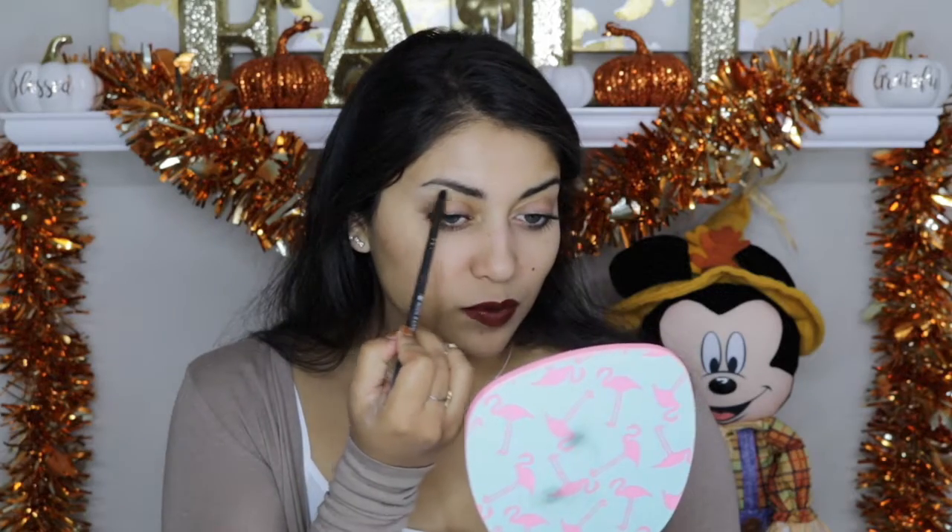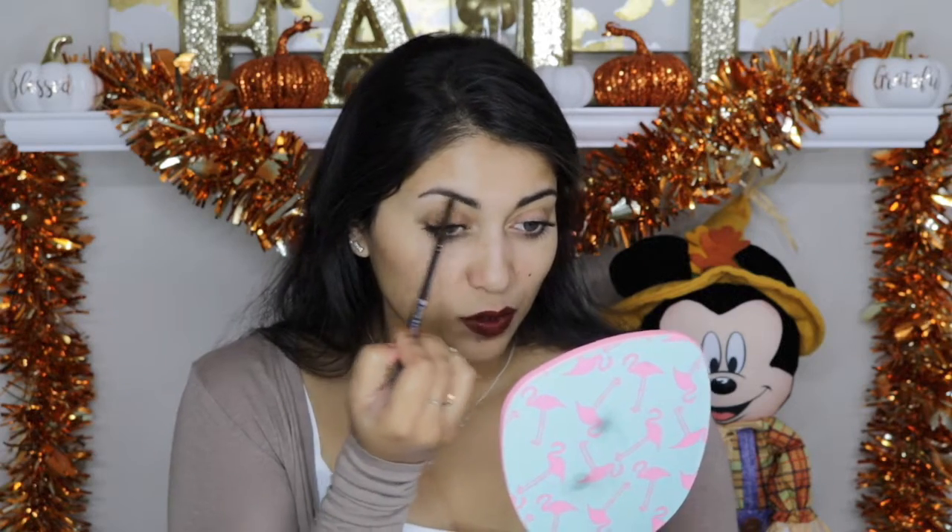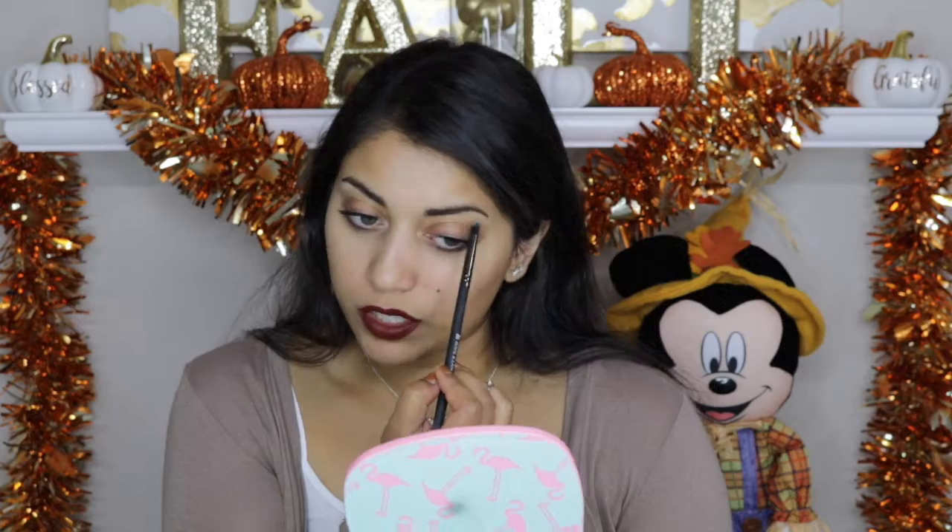One more quick tip: take that banana powder and if you want a little more light around your eyes, apply it to the brow bone just to lift your eyebrows a little bit, and also to the inner corner. It brings a little bit of light without looking like you have a bunch of eyeshadow on — it kind of looks like eyeshadow without actually being eyeshadow, since your lids are a little darker than your brow bone.